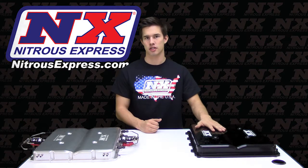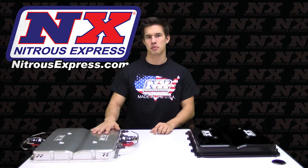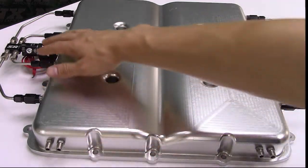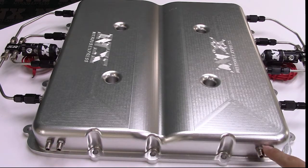Here is our LT4 Supercharger lid that will directly replace your factory GM lid. This lid over here in particular has the water methanol injection plus our integrated nitrous system. If you look over here on the sides you can see we have our water methanol systems, and then towards the front we have our fuel and nitrous inlets.